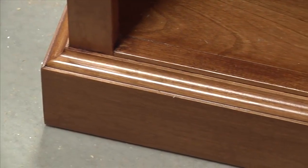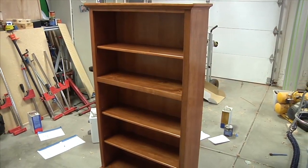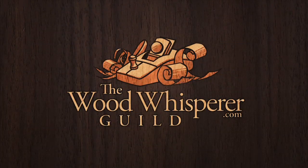This bookcase is an excellent entry point for new woodworkers, and even experienced woodworkers looking for a straightforward bookcase plan. For more details and pricing information, head to thewoodwhispererguild.com.